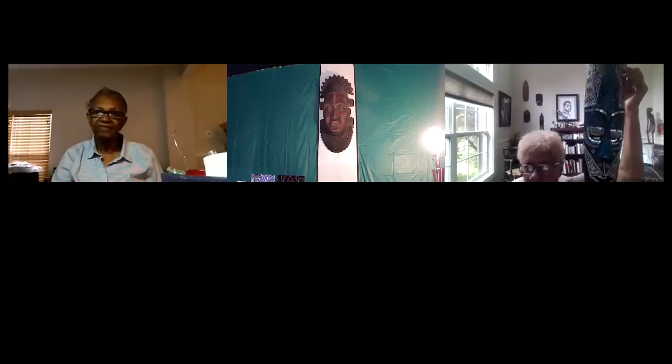Here's the image — I want to make a mask like this out of the cardboard. I think that would be perfect.